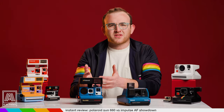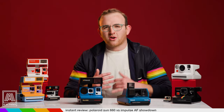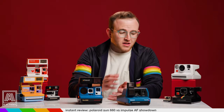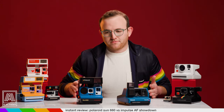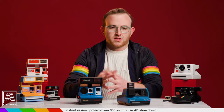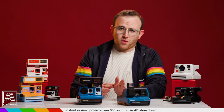So finally, in terms of cost, the 660 and the Impulse can be had for a range of 10 to 30 bucks. Really inexpensive and a great gateway drug if you're interested in just trying out Polaroid but aren't sure if you want to buy a newer i-Type camera like the Polaroid Now, or you want to go all in and buy an SX-70 and just live a life of instant crime. Much like the SX-70 versus SLR 680 showdown, this entire video is essentially a pros and cons segment, so hopefully this helped.